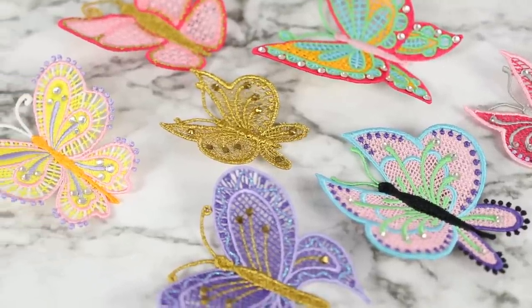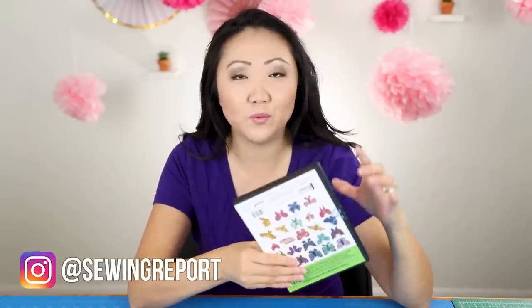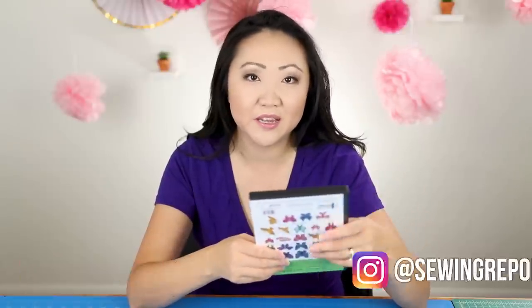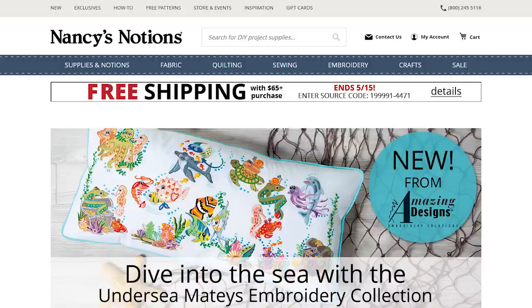Lately I have been really into my embroidery machine, the Brother PE 800, and I've discovered a new level of craziness — and that is freestanding lace. I had no idea it was out there, but I got this really cool CD with designs for freestanding lace butterflies.